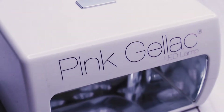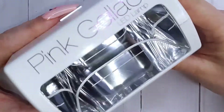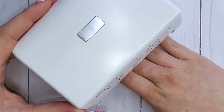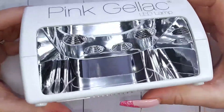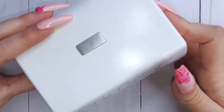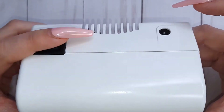You also get this cute little lamp to cure your gels. It is quite small and so super easy to store. You can fit in your forefingers and then your thumb. To start it, you only have to press the little button on top, and in the back you have the plug for the power as well as an on-off button.